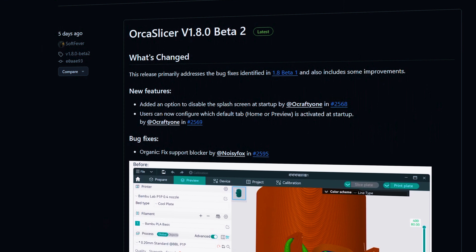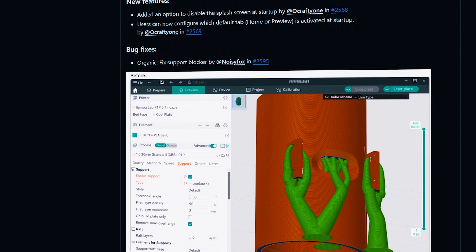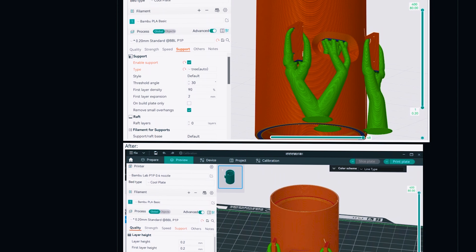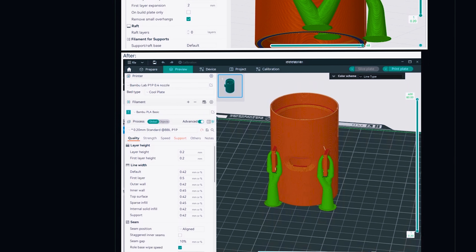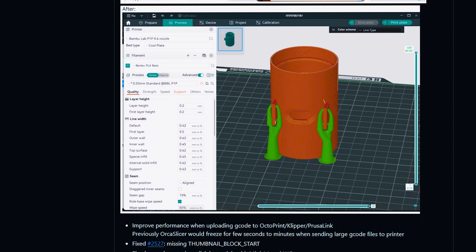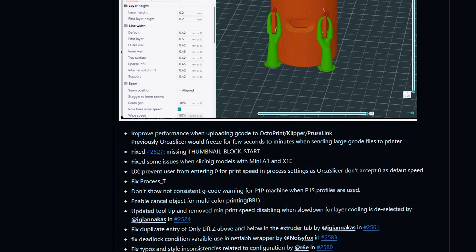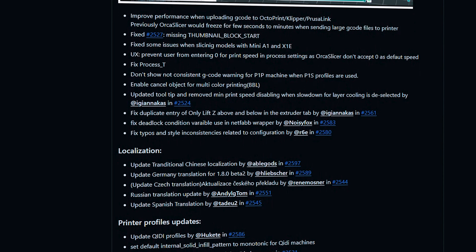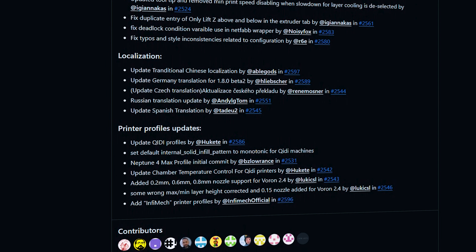Personally, I've moved over to Orca Slicer whenever I can. It's based on Bambu Studio, which is also based on Prusa Slicer, which in turn is based on the original slicer application. I just find this app much more intuitive to use, with better controls for things like part orientation and supports, and you still get all your detailed Klipper firmware info directly in the slicer. Qidi Slicer is easier to set up for these printers, but Orca is easier to use and print stuff.